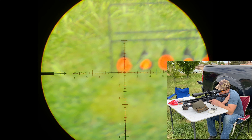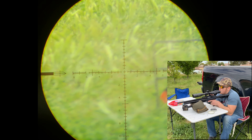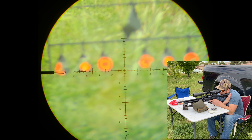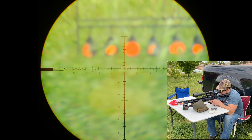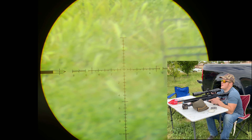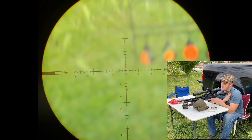All right, here we go. Woo! Easy. It's too easy, guys — these spinners. Look at that. Dead shot. Let's go for the high one. Oh yeah. Easy. 20 yards — that's nothing.